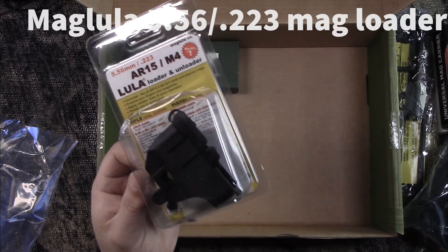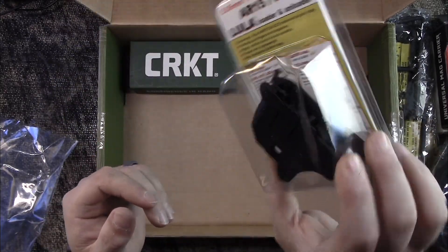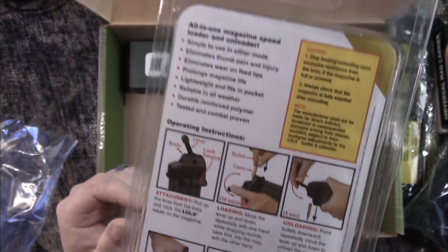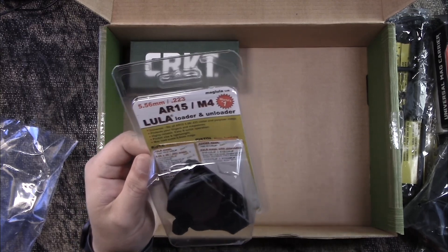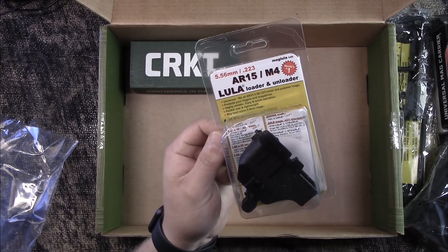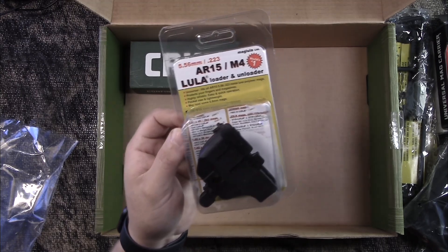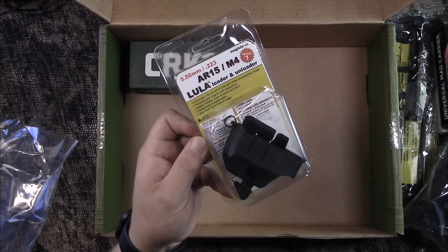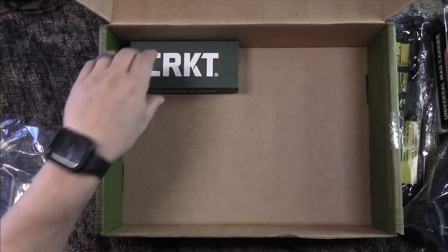Next we got the Maglula 5.56/.223 loader and unloader. You clip it on the top of the mag and it helps you load and unload — these things are really nice, they're a real finger saver. This is actually a product from Israel, made to military specifications. Loaders of this type are anywhere from fifteen to twenty dollars, so that's a fair estimate.